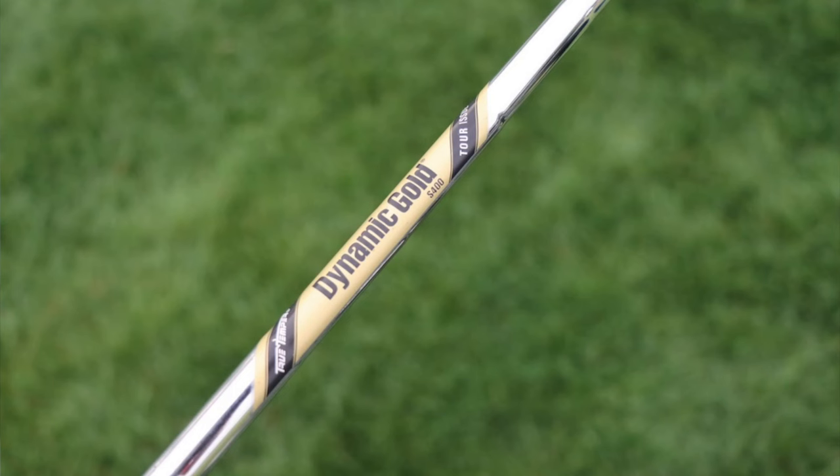All three wedges are shafted with True Temper Dynamic Gold Tour Issue S400s. These are a little softer but heavier than the X100s in his irons, coming in around 132 grams, with a similar low launch, low spin profile.